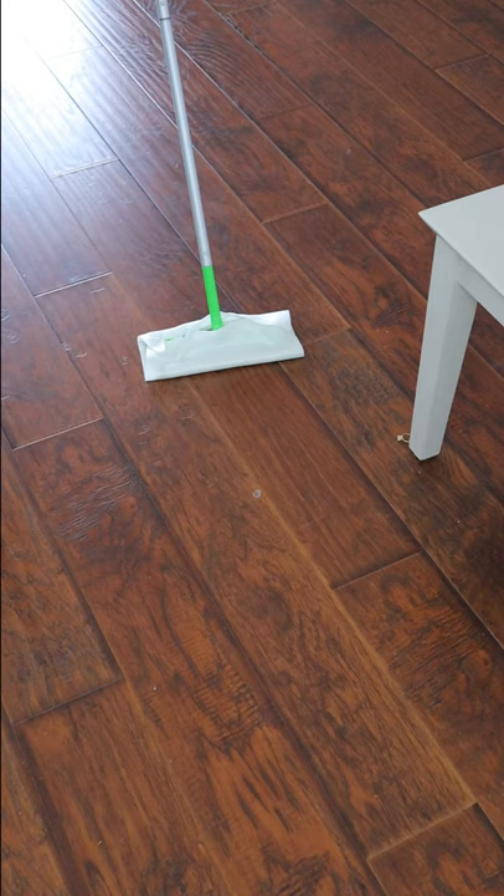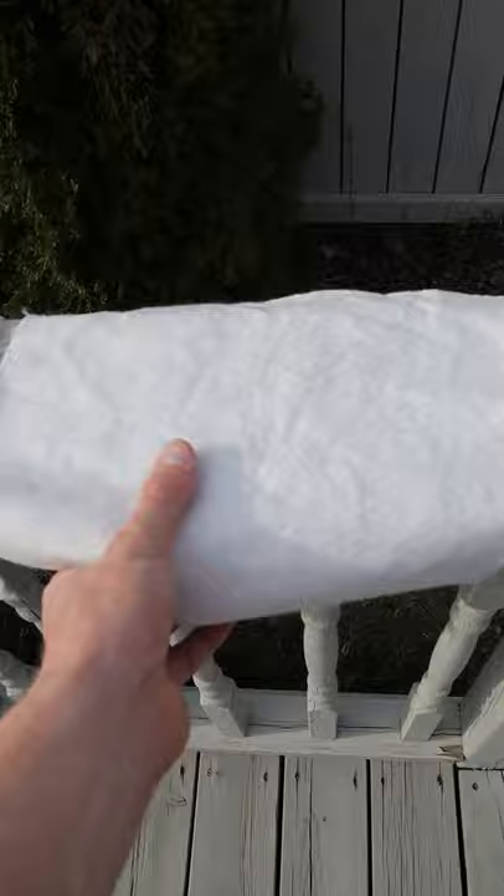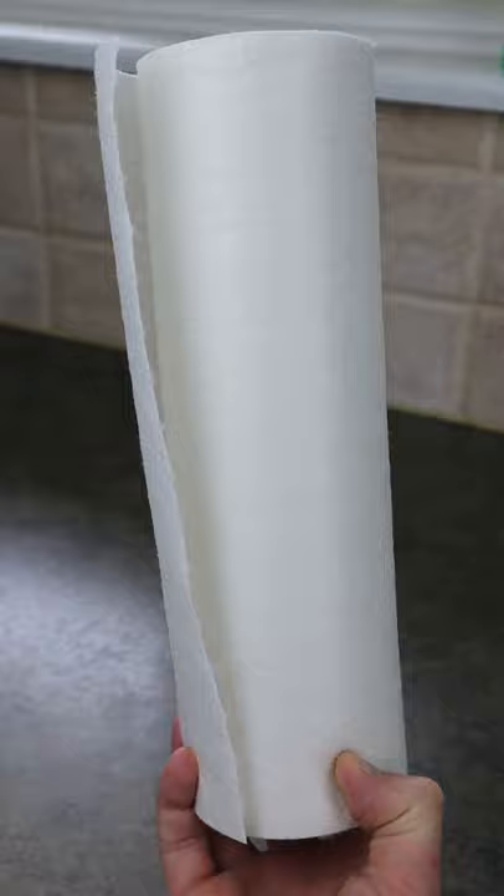They can be added to your sweeper mop and used to clean your floors as well. And when you're done, because they're made of bamboo, these towels can be hand-washed or machine washed, air-dried, and then reused dozens of times. One roll of these biodegradable organic towels replaces 60 conventional paper towel rolls and can last up to six months.